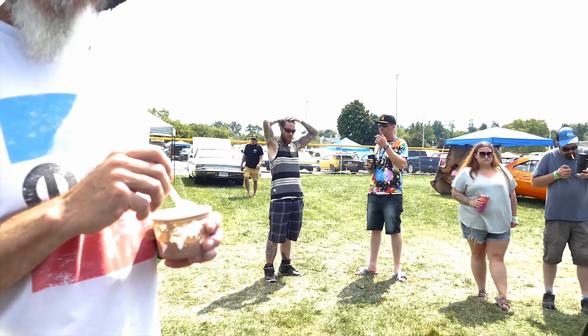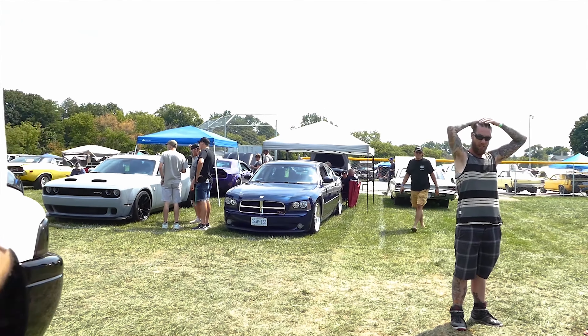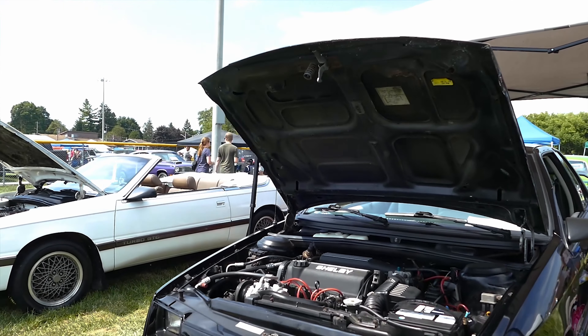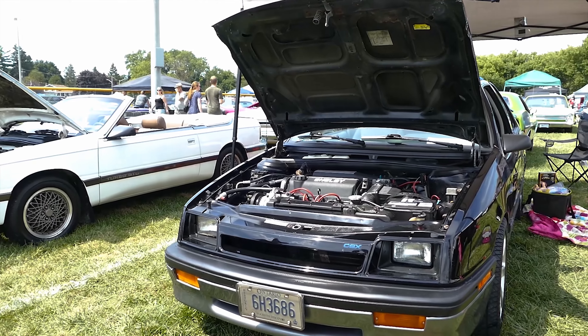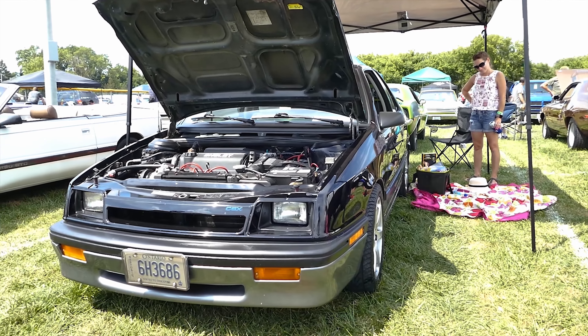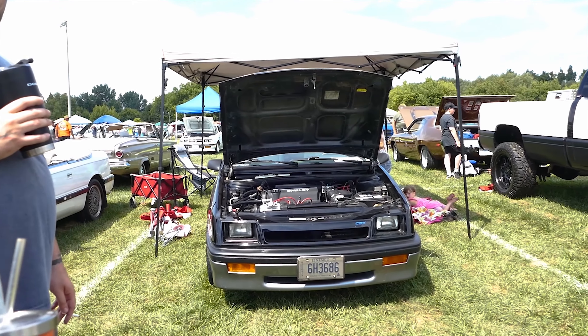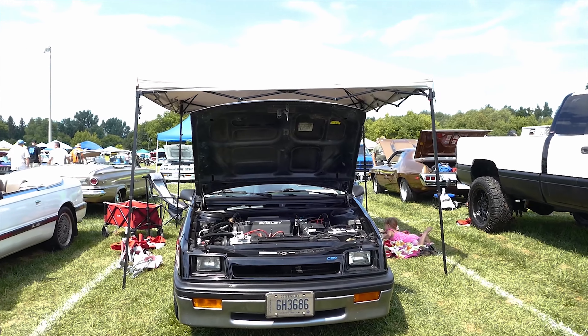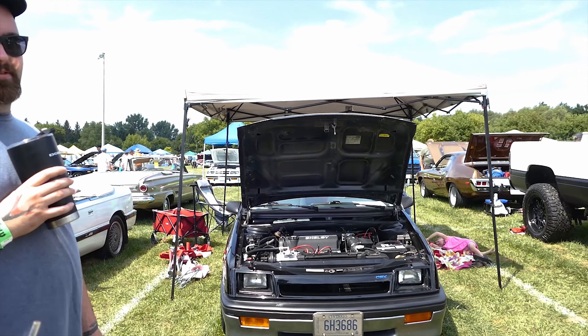No stock exhaust — three-inch exhaust on this thing. Wow. You don't see these other than here. Is it for sale? I think it's for sale for the right price — the number would be higher than you'd think.